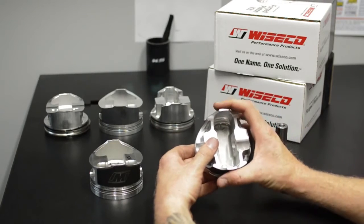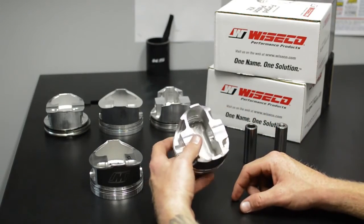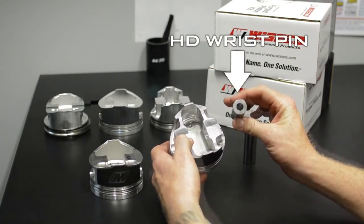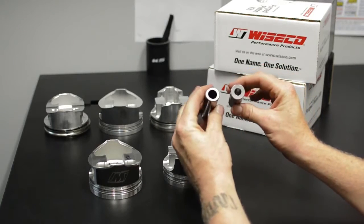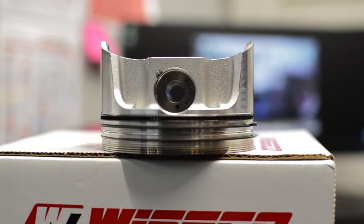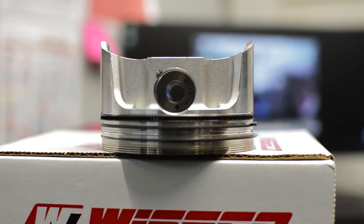This strutted skirt design has less give here. When you call and order a set of pistons through our website or anywhere, this piston comes standard with an HD wrist pin. This pin compared to an off-the-shelf wrist pin — so, here's a bent wrist pin. It's kind of hard to determine if you have a bent wrist pin, but I'm going to show you a couple of ways to identify a bent pin.